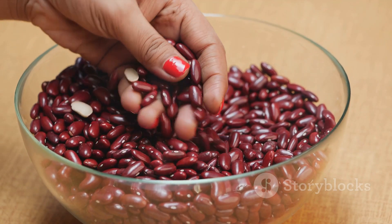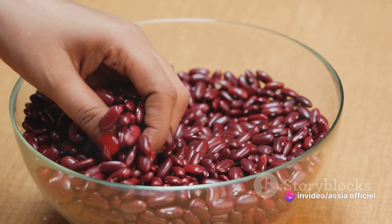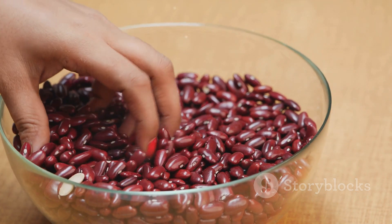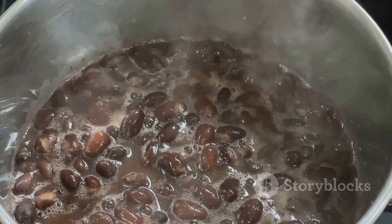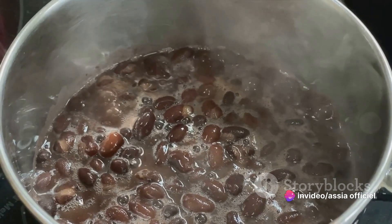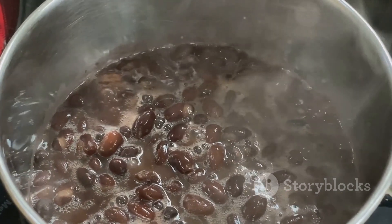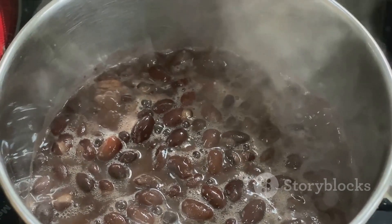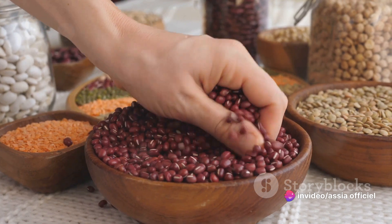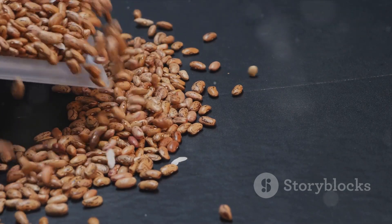Once your beans have soaked, it's time to rinse them. Rinsing is just as important as soaking, as it helps to wash away any remaining sugars and impurities. Simply drain the beans in a colander and run cold water over them until the water runs clear. After rinsing, place your beans in a pot and cover them with fresh water. Bring the water to a boil, then reduce the heat and let the beans simmer until they're tender but still hold their shape — this could take anywhere from one to two hours, depending on the type of bean you're using. Your beans are now ready to be transformed into a delicious Lubia stew.